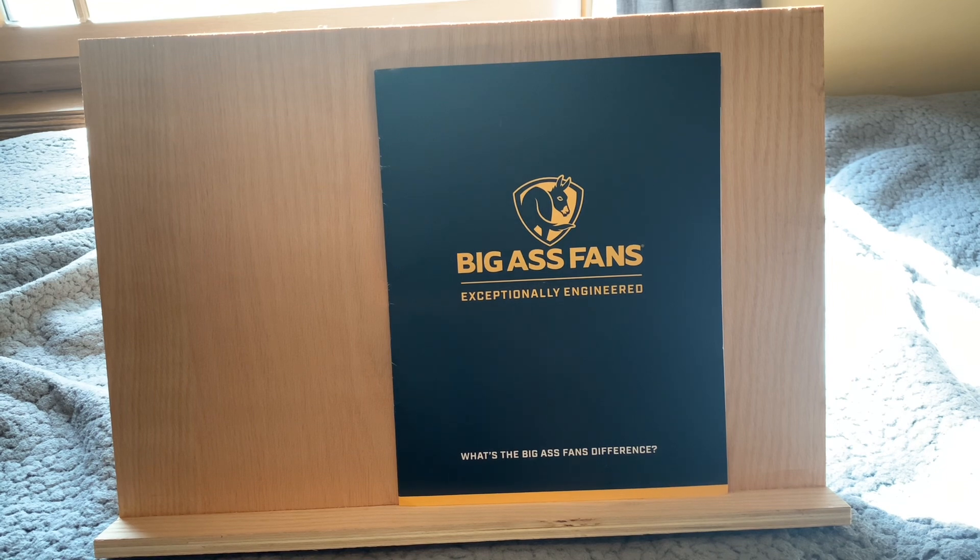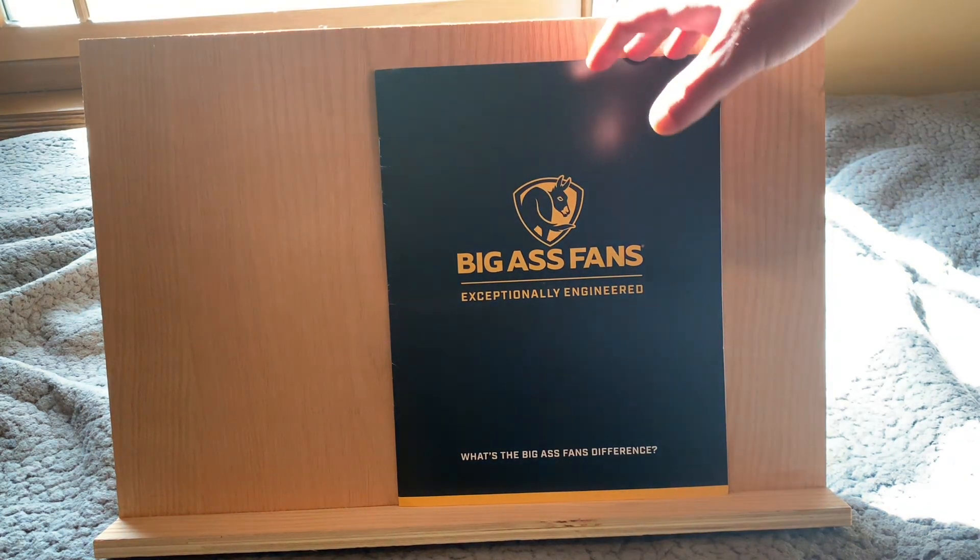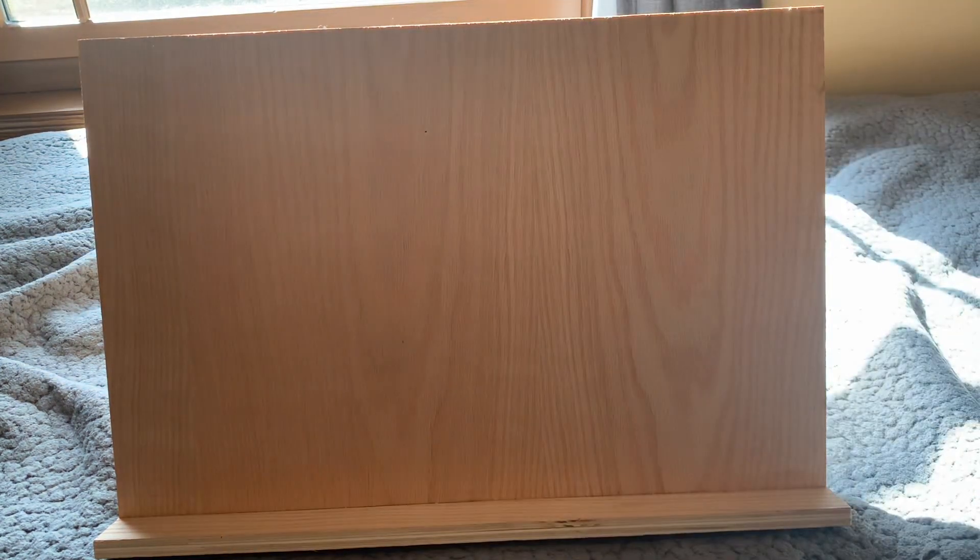They do have a full line catalog on their website and a more residential catalog also on their website. I don't know when they're going to have the full line one available because I actually called and asked if the new full line was available yet, and then in about a week this showed up in the mail. So this is clearly the most recent thing they've put out. I'll keep working on getting the new catalog, but this does show the complete line of products.